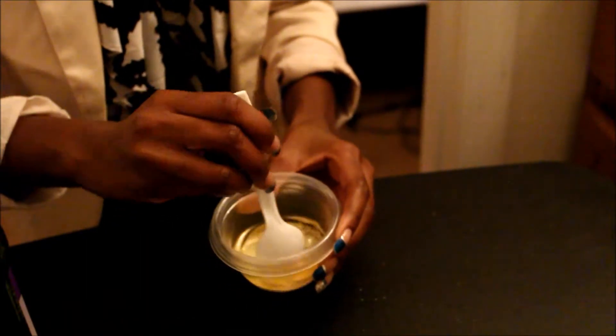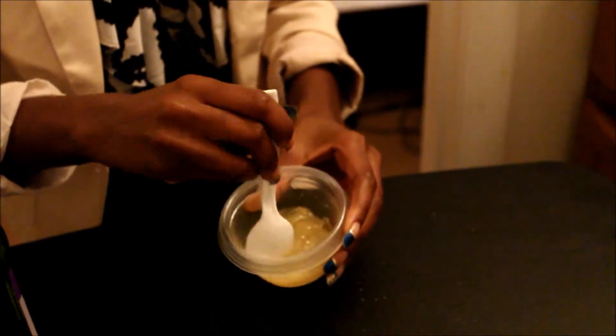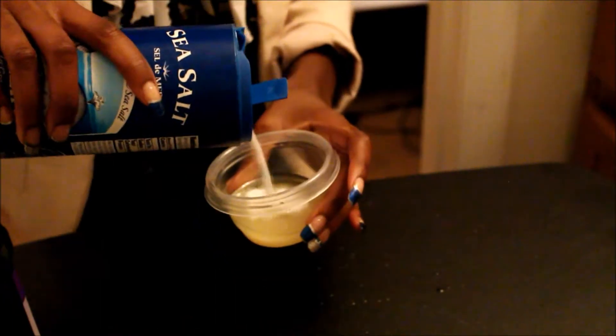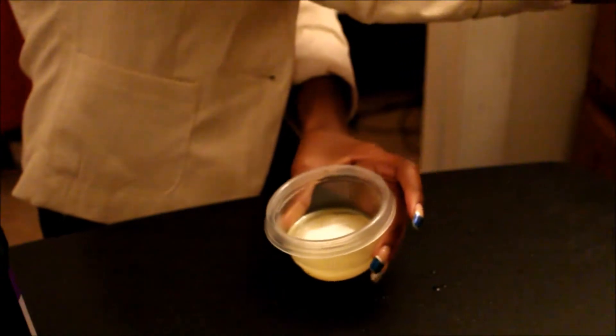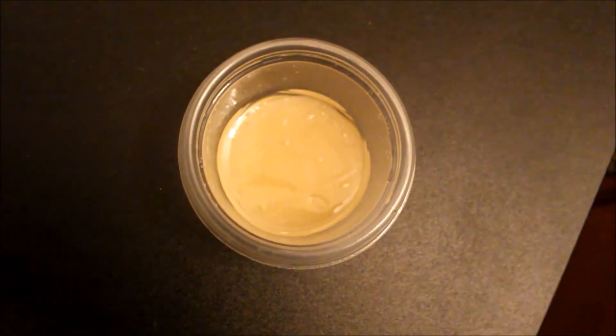Now it is time to mix all of your ingredients together. If you need to make your salt scrub thicker, just add a little bit more salt. Add two tablespoons of water into your mix and you are all done!